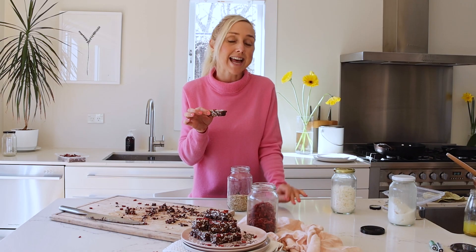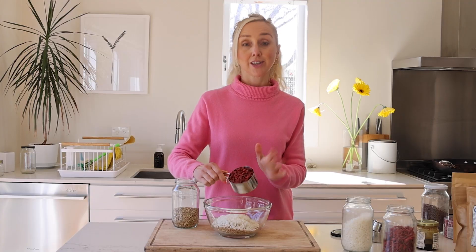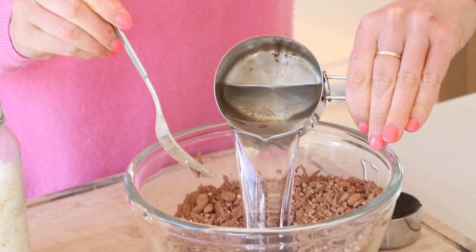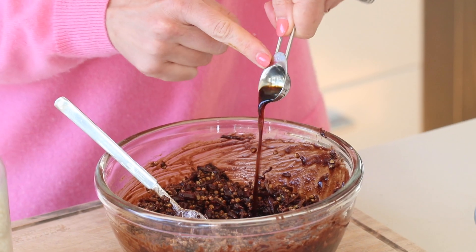Chocolate Goji Crunch, a super easy snack bar that's packed with antioxidants. Buckwheat, coconut, goji berries, cacao powder. To hold it all together, some coconut oil and sweetener. Plus some vanilla and salt to really bring out the chocolate flavor.